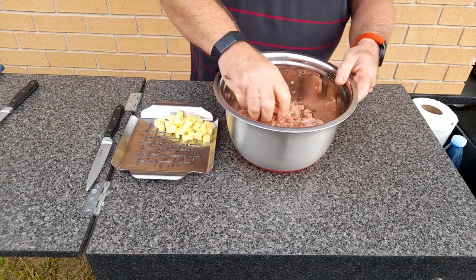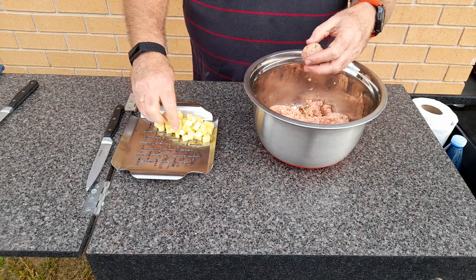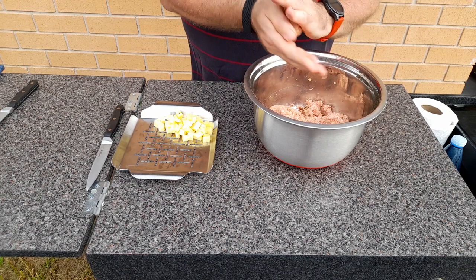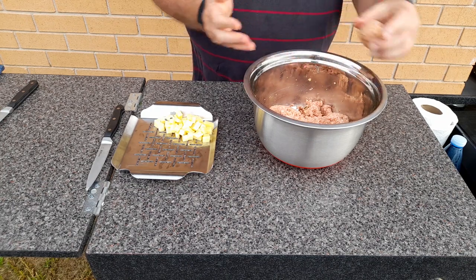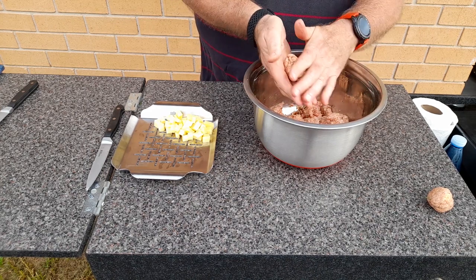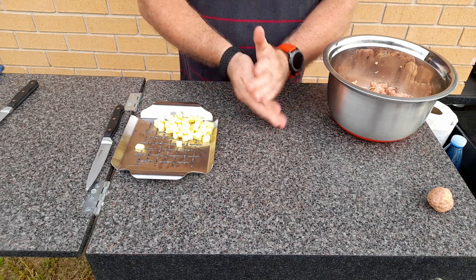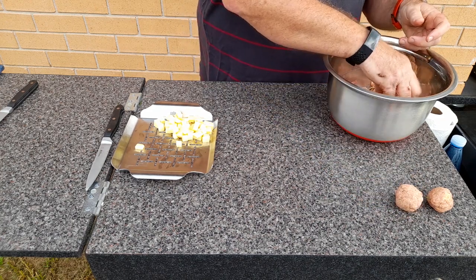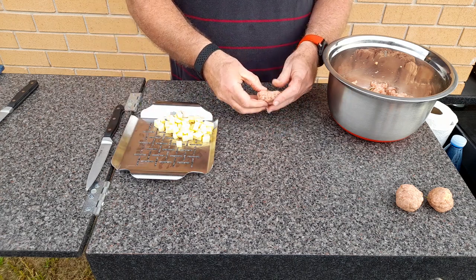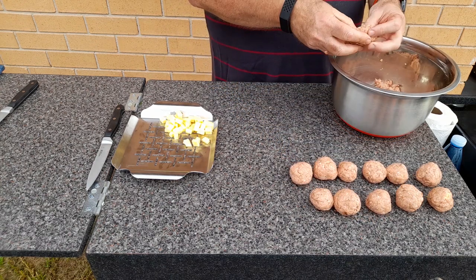Now making the meatballs — about 50 grams each, a normal meatball size. I've cut the mozzarella into about five millimeter cubes. You basically push the mozzarella into the middle of the meatball and give it a good roll, then repeat until all the mince is finished. The little stainless steel tray is a Weber brand that fits perfectly in my camp oven — it stops the meatballs sticking to the trivet and makes it a lot easier to clean too.